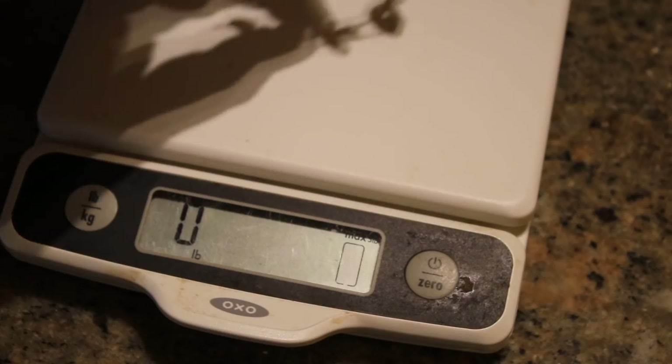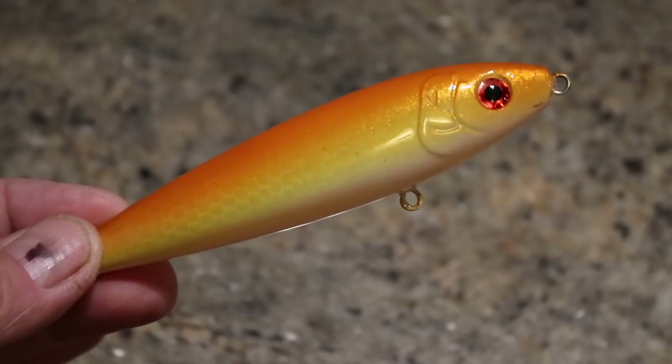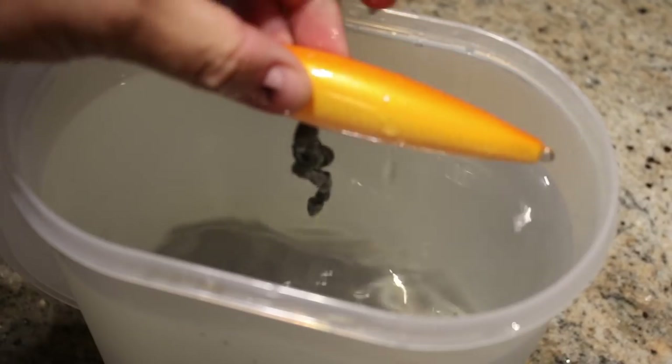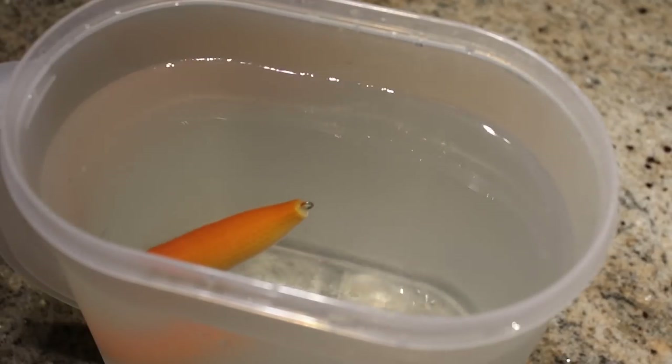Next, I went to a bigger size and compared it to a 3-inch peg float. On this assembly, I moved the weight up to 5⅛ of an ounce. First, I tried it out on a larger, hand-painted, very nice-looking Demon Dragon style float. As you can see, it sank straight to the bottom.